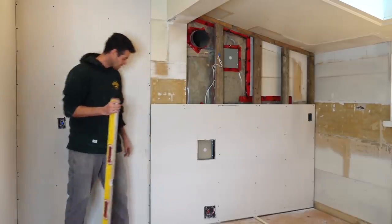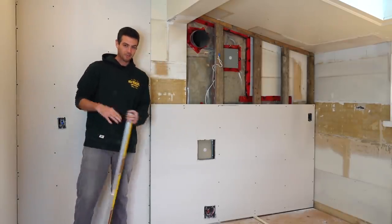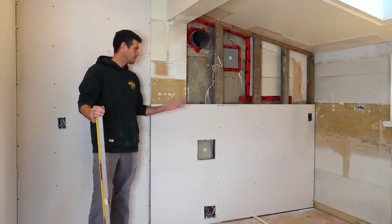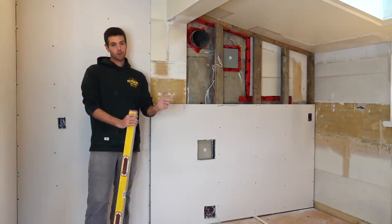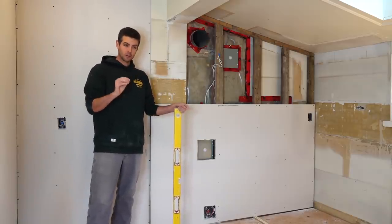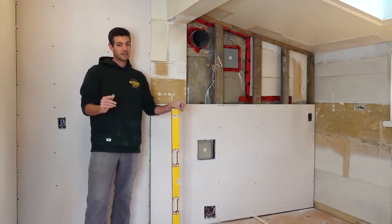I know a lot of you guys are thinking: why do you have a factory edge going up to a butt joint? We'll get into that, we're not there yet. But picking which joist or stud to place your butt joint onto is so important because what you have to imagine is that every time you make a butt joint, you're going to be bringing up the surface of the wall or ceiling by at least an eighth of an inch.